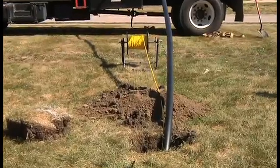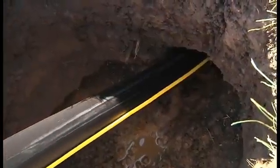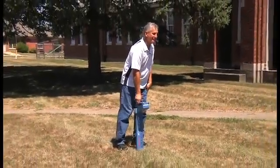TraceSafe is part of a complete, easy-to-use system that virtually blocks water out from start to finish. Some industry experts are so impressed with this new tracer wire system from NEPCO, they refer to it as 21st century technology.